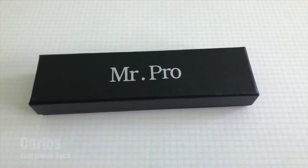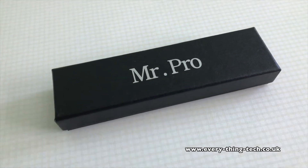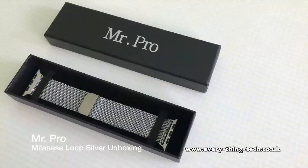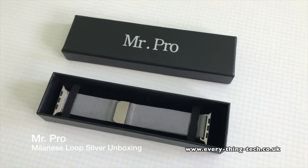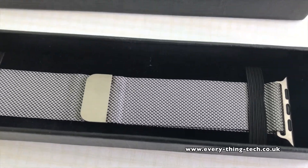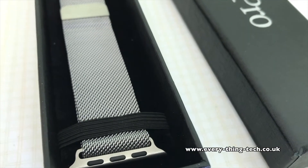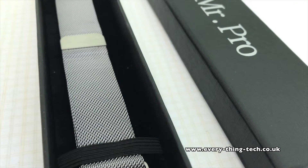Hello everyone and welcome, Carlos here from Everything Tech. In this video I'm unboxing and having a first look at the Mr. Pro Milanese Loop in silver for the Apple Watch. This will fit the Apple Watch Series 1 and Series 2 as well, and as you can see it's really nicely presented inside this box with two elastic bands on each side and a soft felt in black to make the silver Apple Watch band stand out really nice.